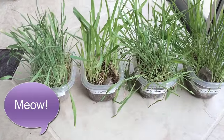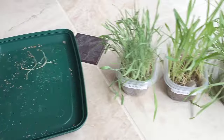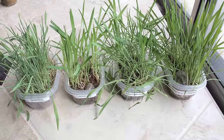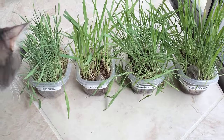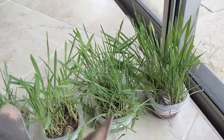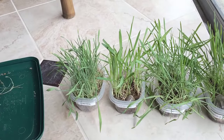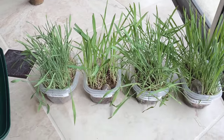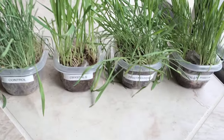They've all been treated the same way. I keep them in this tray, rotate them every day, and the seeds were sprouted in the same place — same kind of seeds, same kind of soil. Everything has been exactly the same except for what I've noted on the little containers.